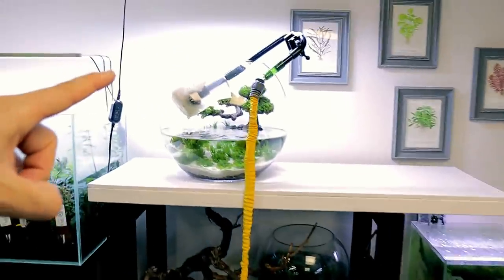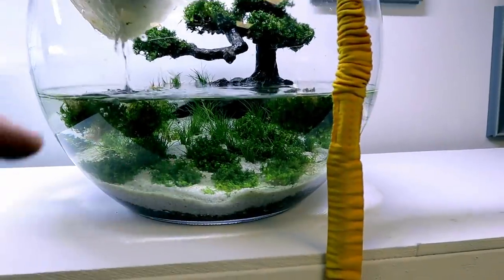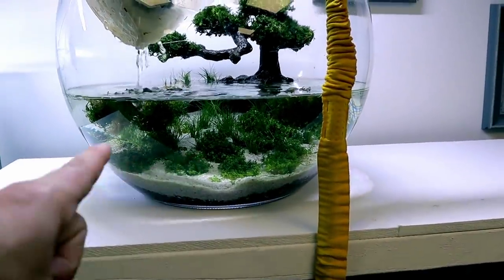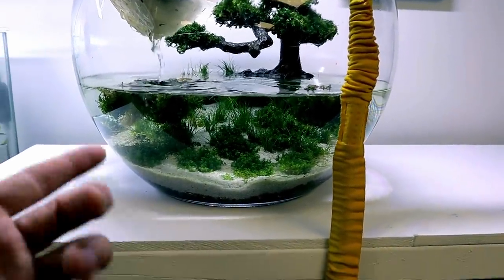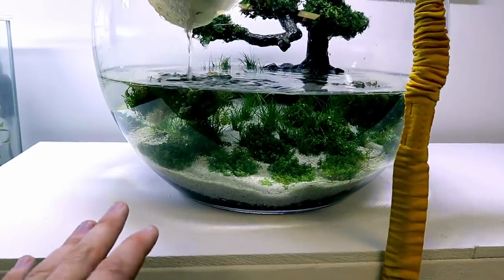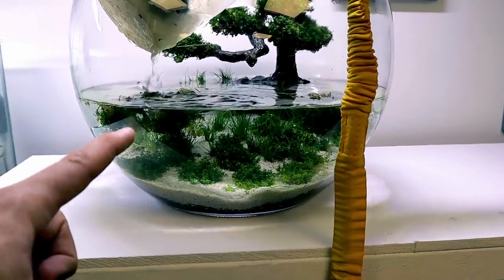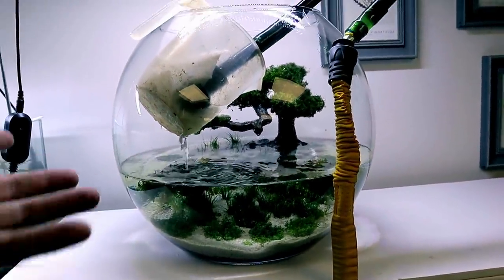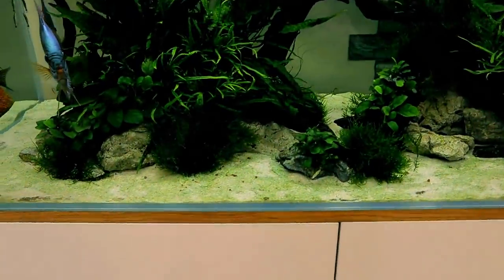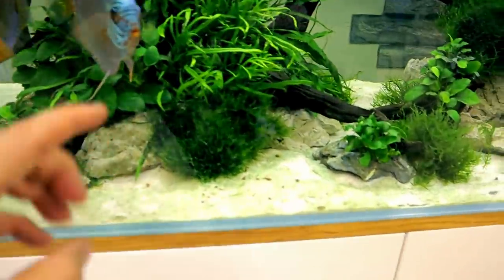I'm currently doing a water change on the bowl aquarium. A couple of Monte Carlos have come up, so I'm going to have to reattach them by tying them to little bits of pebble and putting them back in. They don't have long roots until they're established, so it's very difficult for them to stay down — they work their way up, especially because of the amount of oxygen they produce, constantly putting air bubbles up.